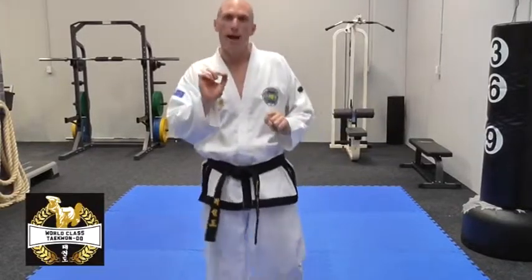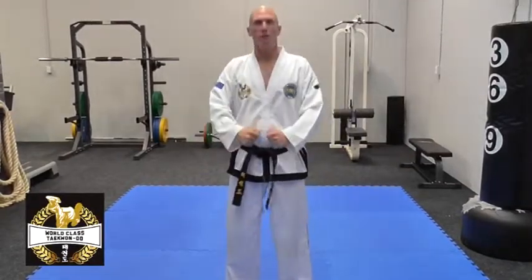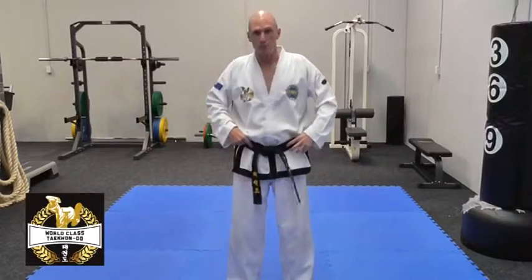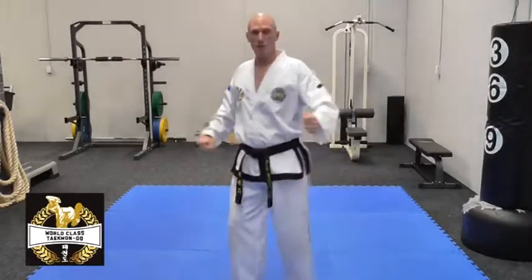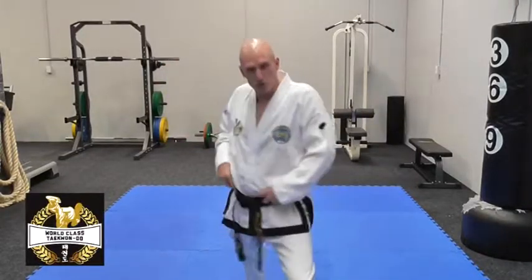I'm going to ask you to start being aware of using your hips when you're executing your blocks and your attacks. So if I'm moving forward with a lower forearm block, rather than just going through the motion — which looks nice and pretty but is pretty ineffective — when you go from one transition to the other, just move your hips through the movement and accelerate through it by getting that rotation of the hips.